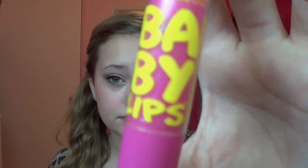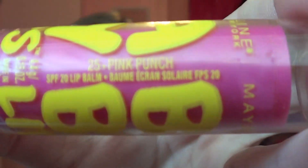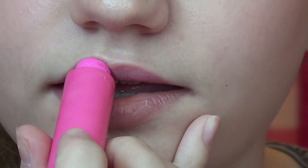Now that the eyes are done, let's move on to lips. I'm going to be applying my Maybelline Baby Lips, and this is in the shade 25 Pink Punch. It's a really pretty hot pink color, but it doesn't come off as hot pink on your lips though, so that is a really good thing. I'm just going to apply this.